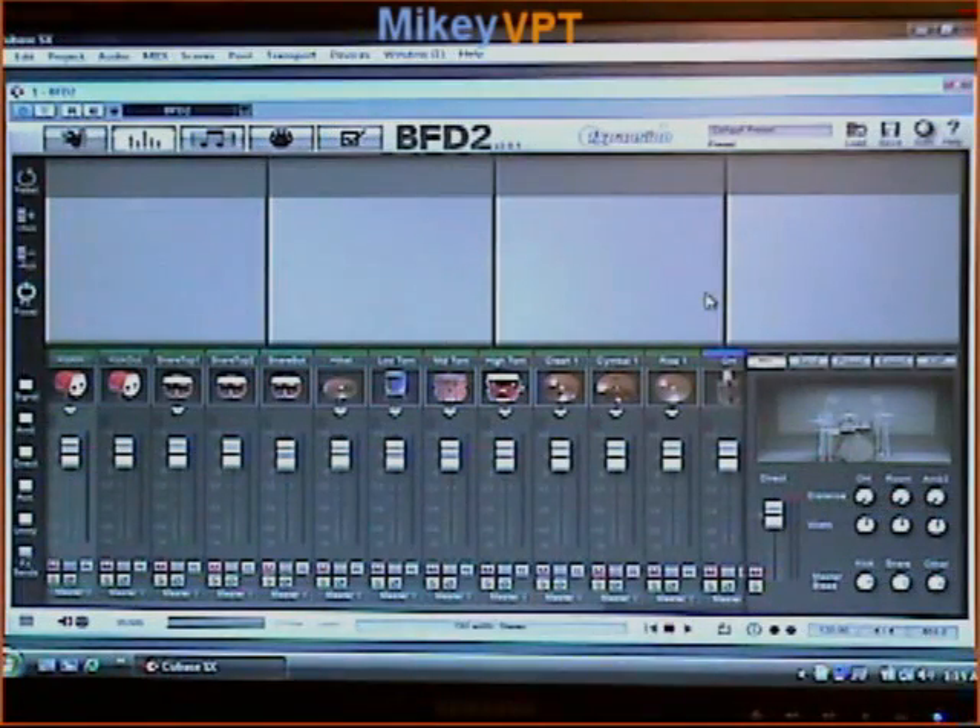Another awesome feature with BFD2 is full control over the actual sets of microphones in this virtual drum room. If I wanted the overheads farther away from my kit, I can do that. If I want the room mics farther away, done. If I want the ambient mics farther away, it's easy. I can actually control the width — if I want them wider, if I want a huge drum sound, I can go for it. It's right here, it's easy.